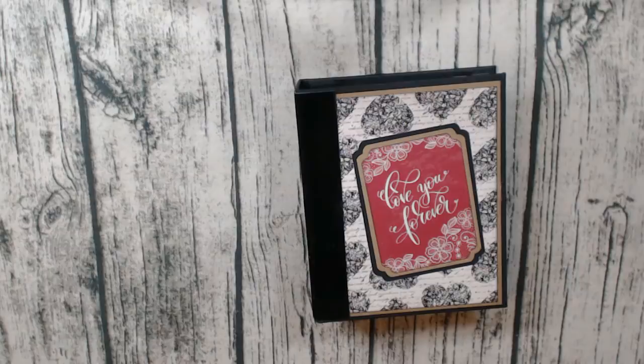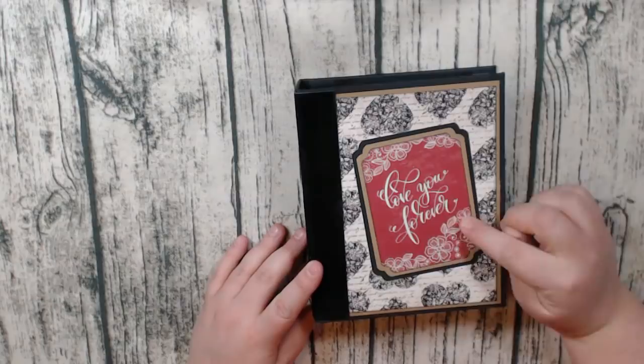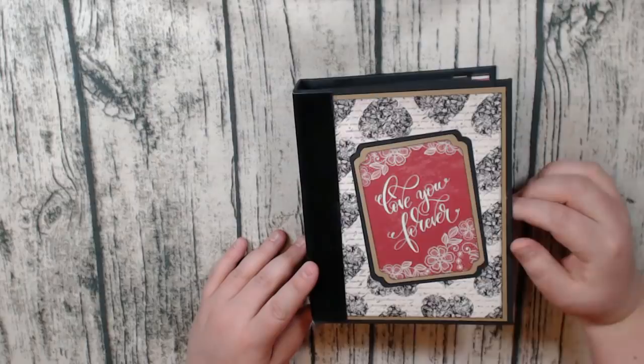The album is smaller than what I normally do — it's 5 and 3 quarters by 7 and 1 quarter. After I take you through and walk you through all the matting and everything I did in the album, I'll go directly into the tutorial as always. What I've done on the front cover here is I liked the look of the craft and black cardstock together with this collection, and so that's what I've done here.